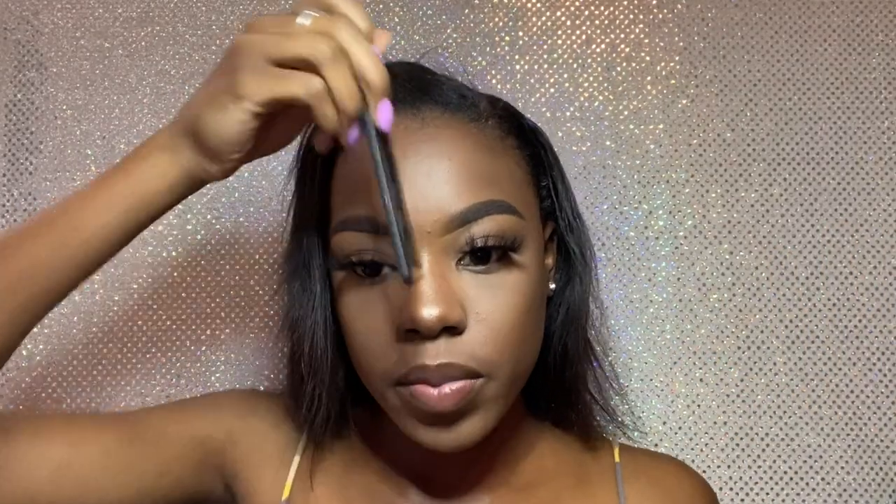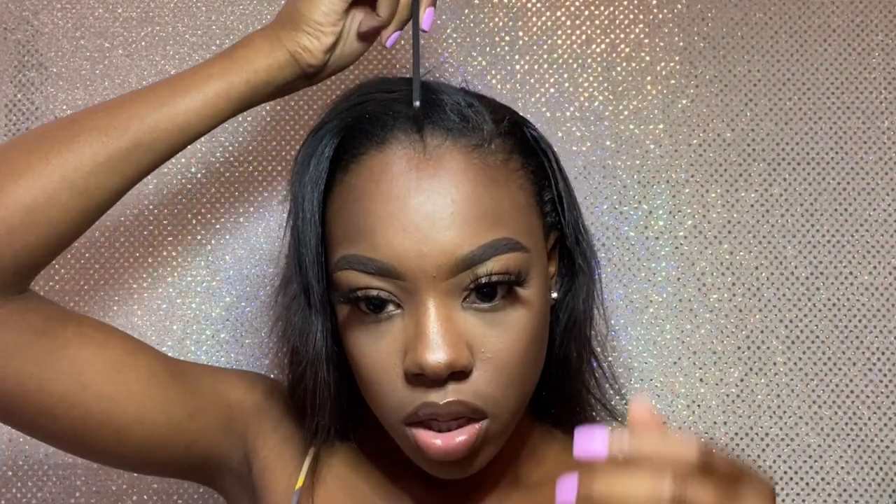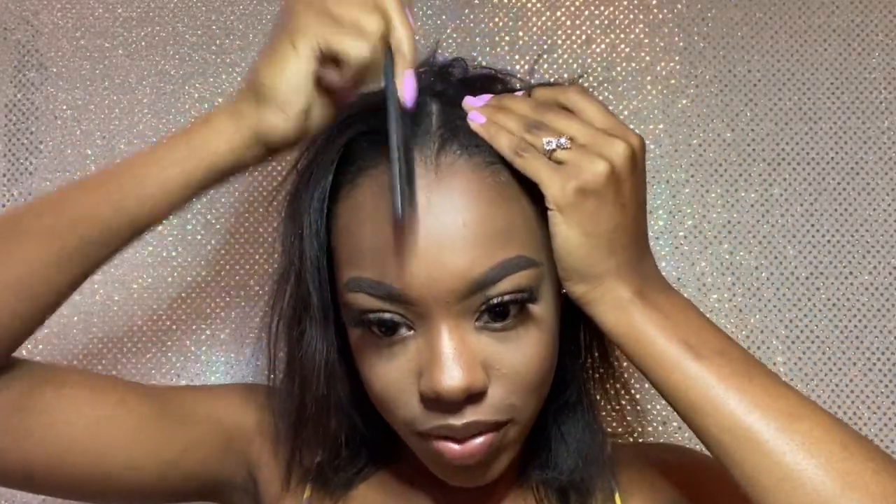Y'all, excuse my hair. Anyways, let's get into it. I'm gonna start by parting my hair all the way back with my rat tail comb. I'm gonna be doing a middle part with these and I am going to go ahead and put the ponytail holders in on the ends and make those cute little ponytails.